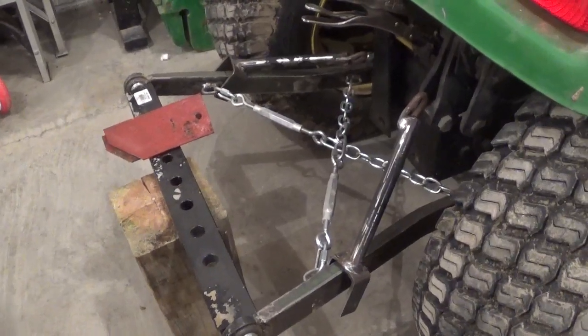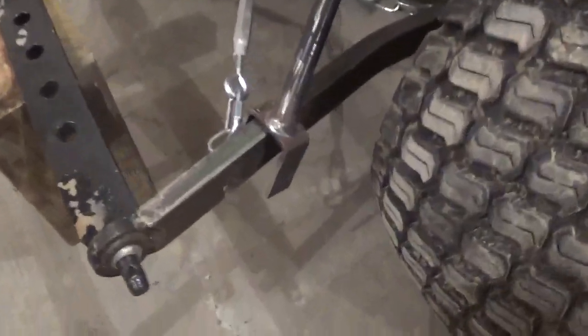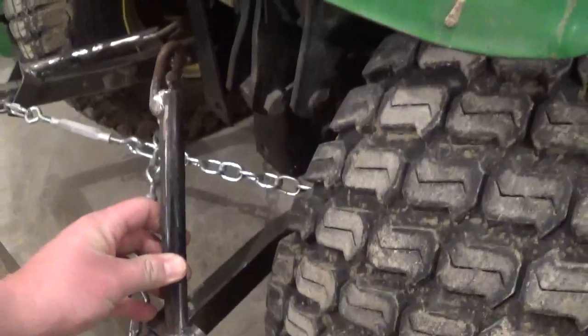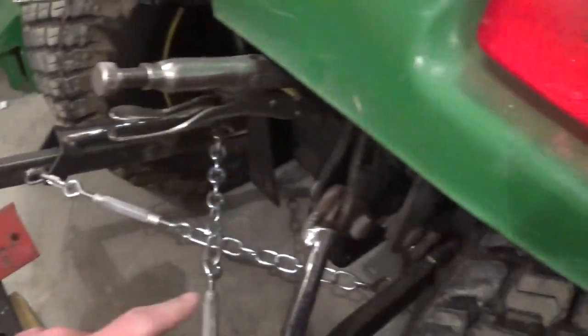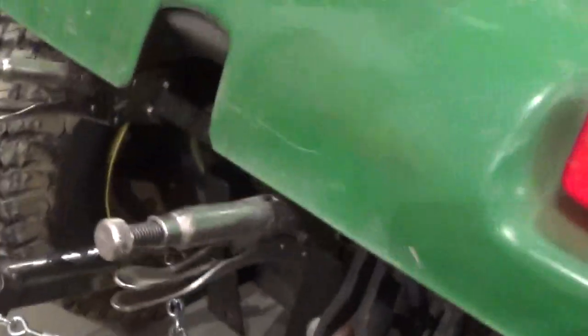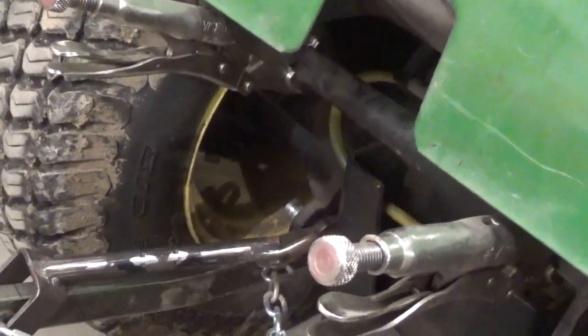Morning YouTube. It's been probably 4 or 5 weeks since I've last touched this. We need to get the holes drilled in the lift arm so we can get these pieces mounted. Then we need to punch a hole here to mount the top of it, curve out the back so we can weld it to the rock shaft. I'll get all that done and turn it back on.